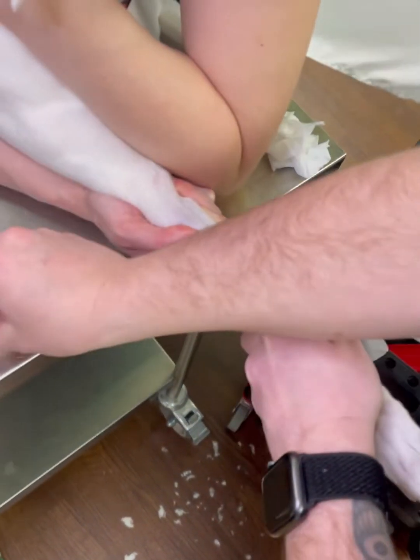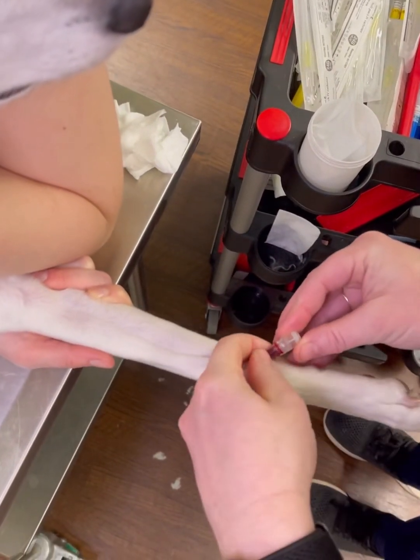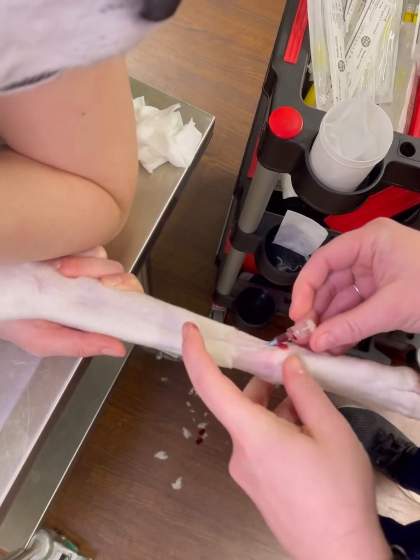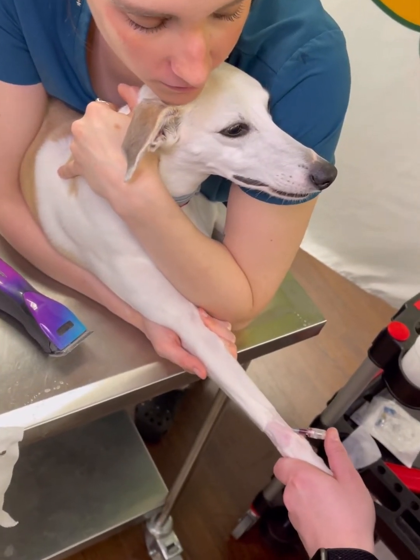Madison's going to let go of the vein. You're going to put your thumb over the catheter and place your cap. Now you have your catheter placed. You want to keep your thumb on the cap.